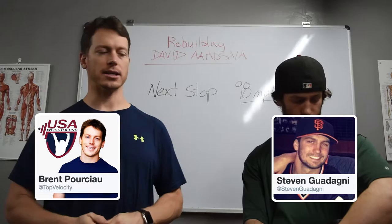Chase Me asks: Brent, whenever I try to counter rotate to promote torsion, I seem to fly open. How can I get torsion and not fly open?